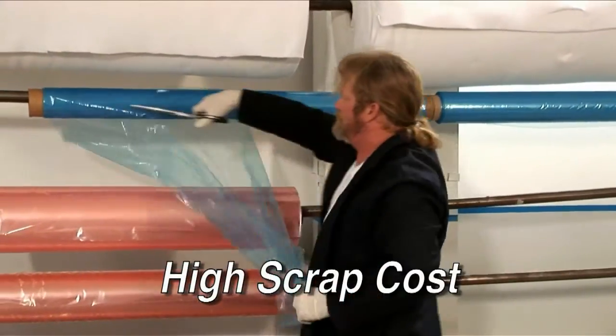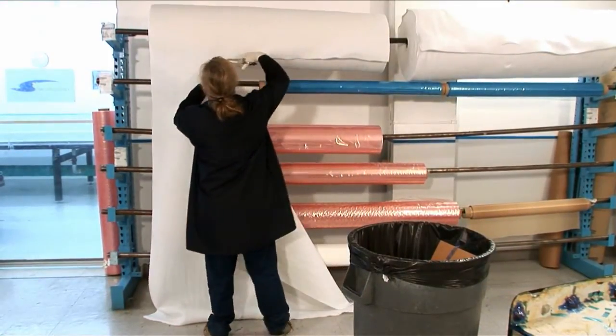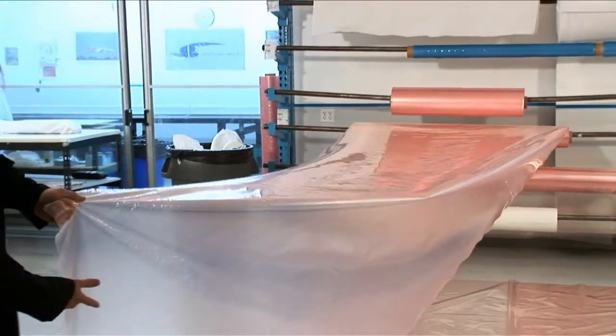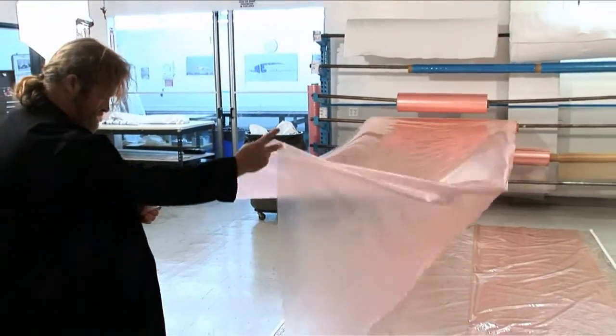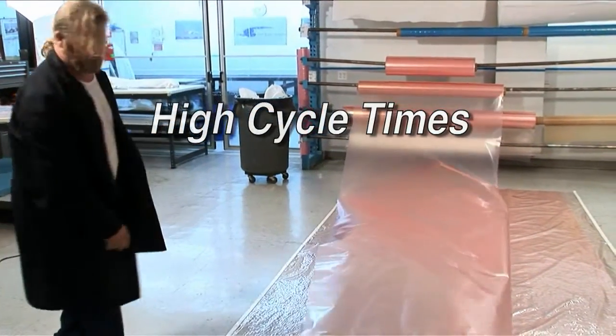Producing a composite part with these techniques requires skilled layup technicians who are in high demand as the industry grows. Additionally, traditional vacuum bagging involves significant material usage. These factors all add up to cause high cycle times and higher costs.